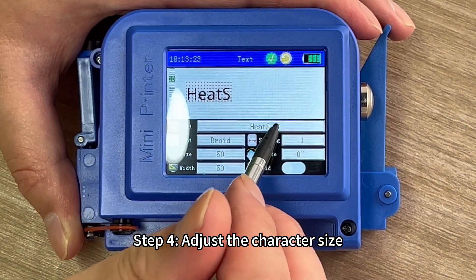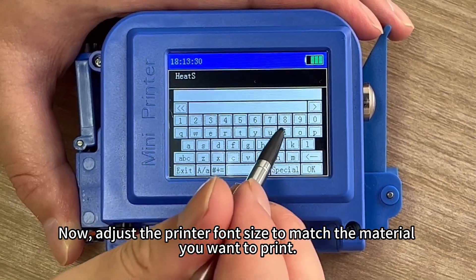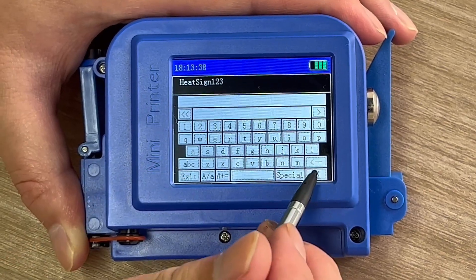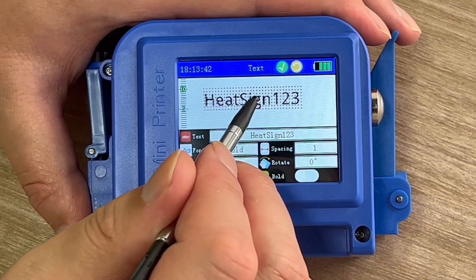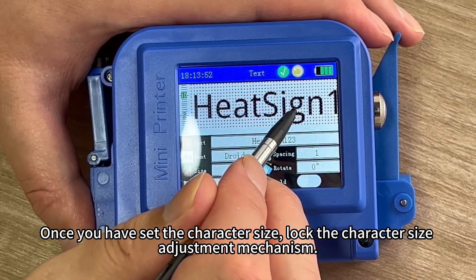Step 4: Adjust the character size. Now, adjust the printer font size to match the material you want to print. Once you have set the character size, lock the character size adjustment mechanism.